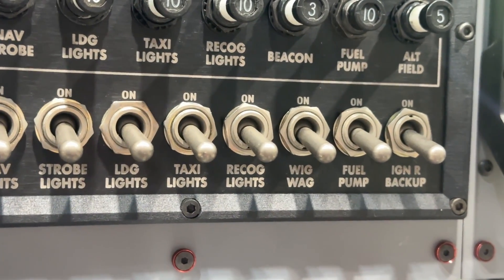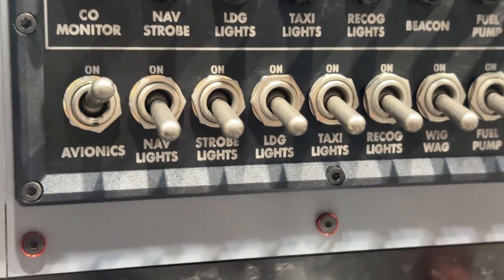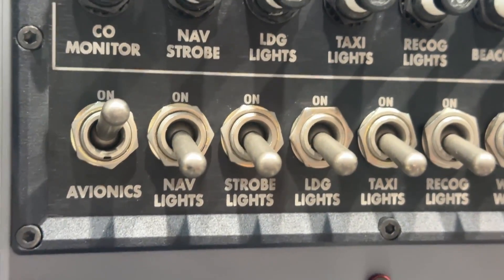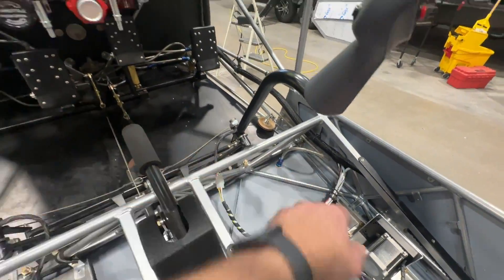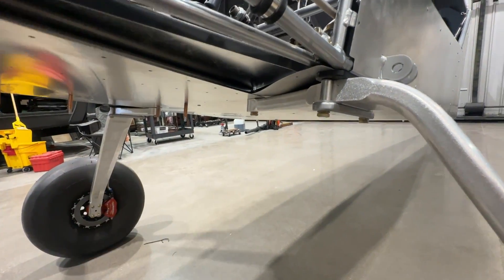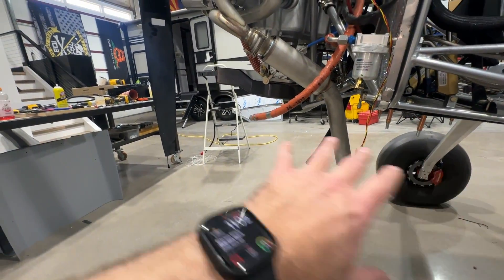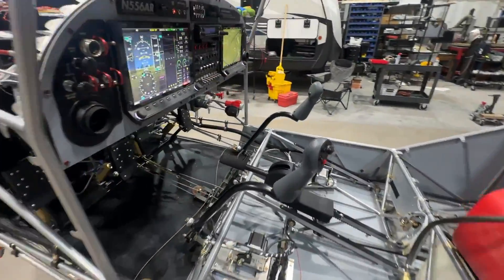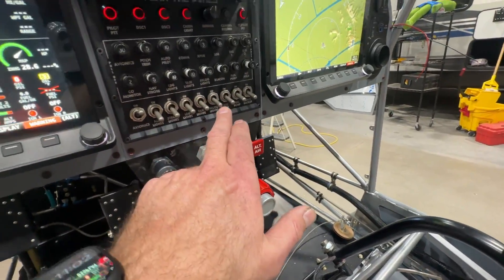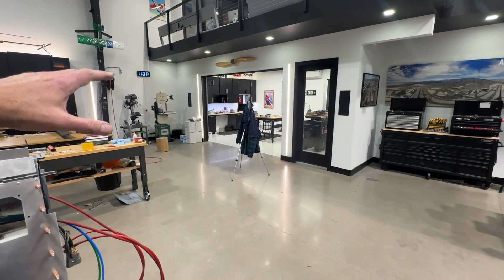Looking at my switches, I've got avionics, nav lights, strobe lights, landing lights, taxi lights, recog lights, wigwag, fuel pump, and the ignition backup. Avionics powers the whole avionics bus through a 30-amp avionics breaker. Nav lights, strobe, and landing lights are self-explanatory. For taxi lights, I have a wire coming off that switch going down — I'm going to be putting a 20-inch light bar between the landing gear mounting points, angled down slightly to give me clear illumination straight ahead for taxiing. I'll also use it for landing.